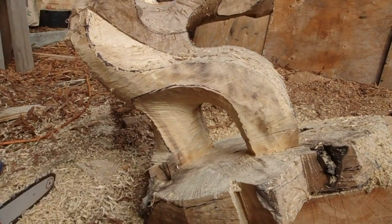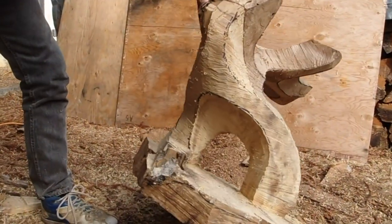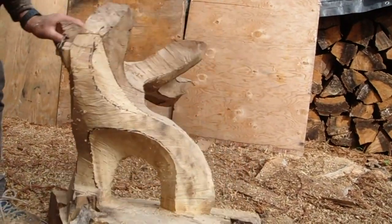It's amazing how much smoothing you get with the chainsaw. I can refine the shape down to an eighth of an inch of where I want it.